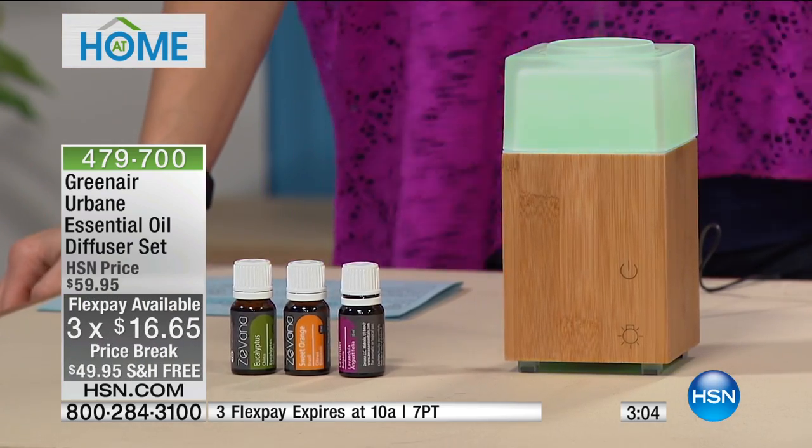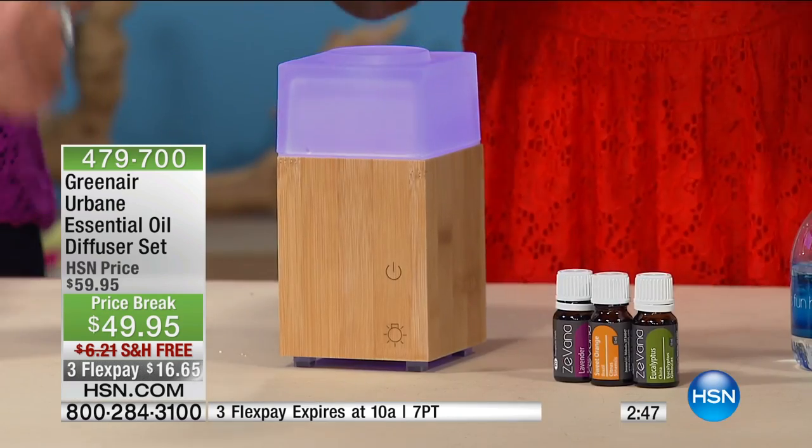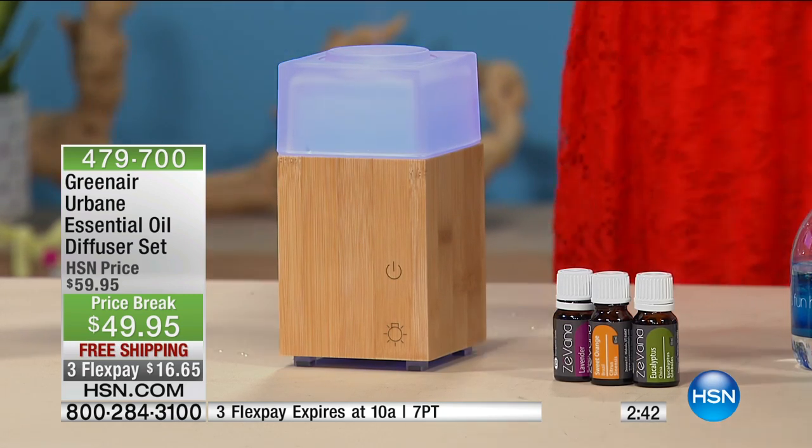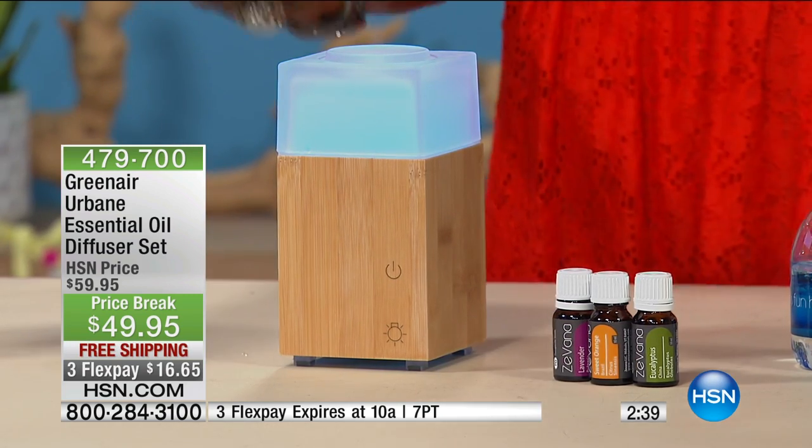Those three flexible payments are just for At Home — we do special things for you when you tune in. Those three flex do go away at the end of the hour. When you said free S&H, I was like, S&H? Shipping and handling! I love that. This is a game changer in terms of your mood. We have control over what's going on in our home and our environments.